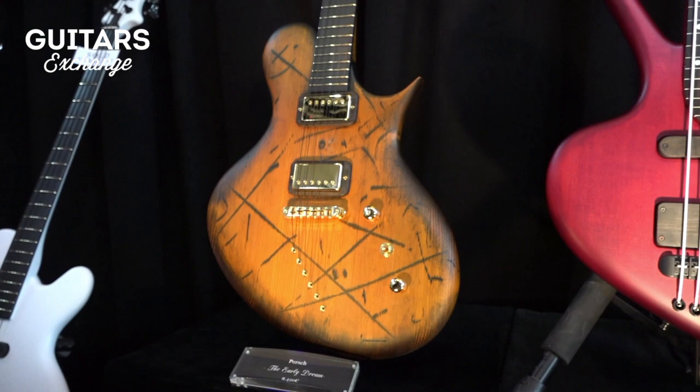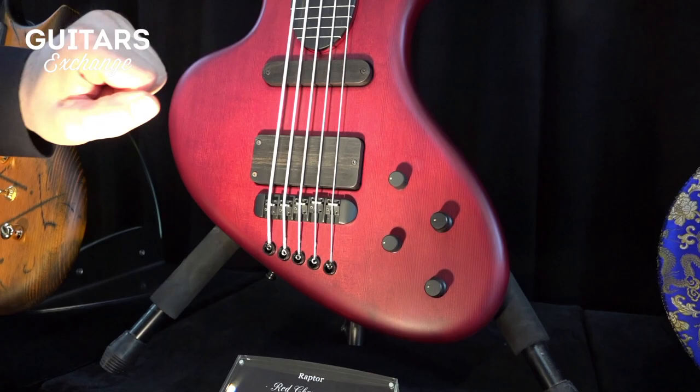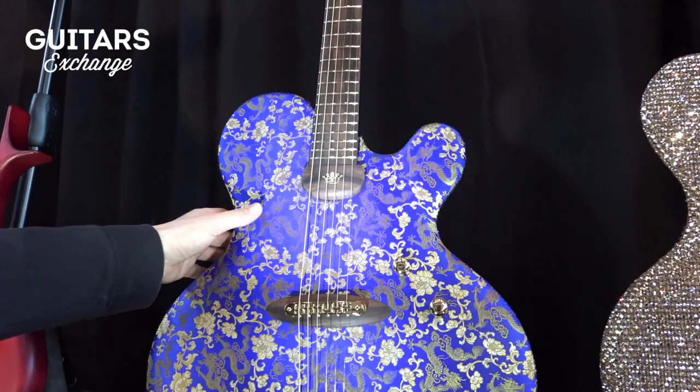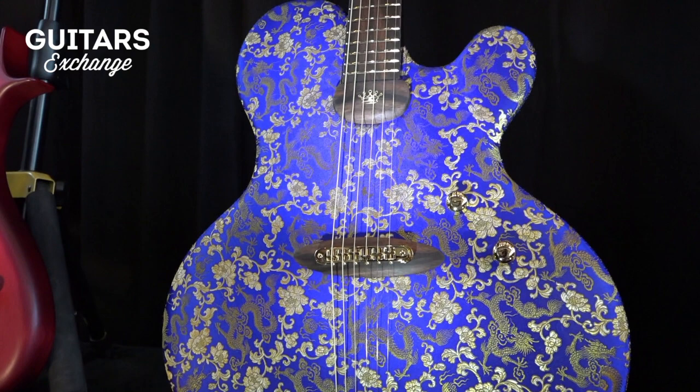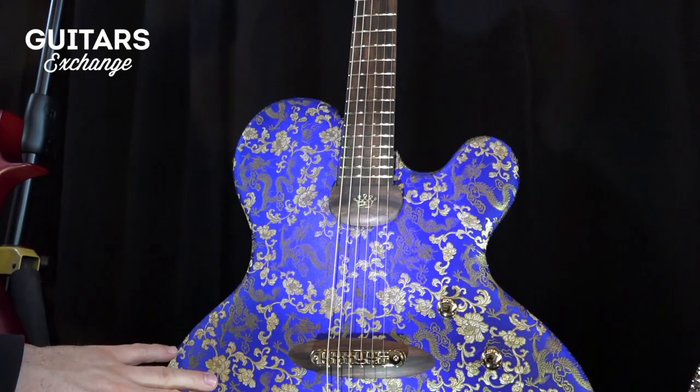This is a Raptor model — a fretless five-string. This is the Princess Isabella Blue Dragon. It's a limited edition of 25 pieces. It's a fabric — an old Chinese brocade fabric, front side and back side, and on the sides they're stitched together. We saw this for the first time a few years ago. This is a new one, and it's number seven of 25.